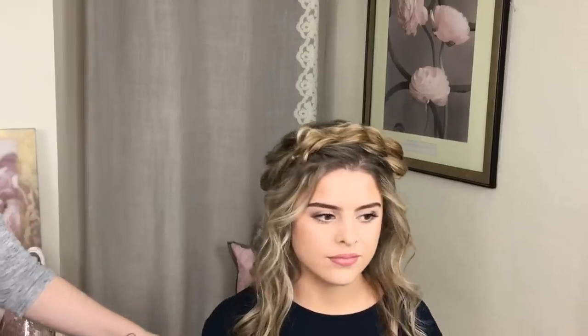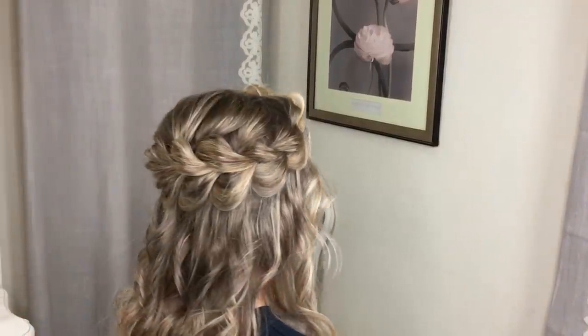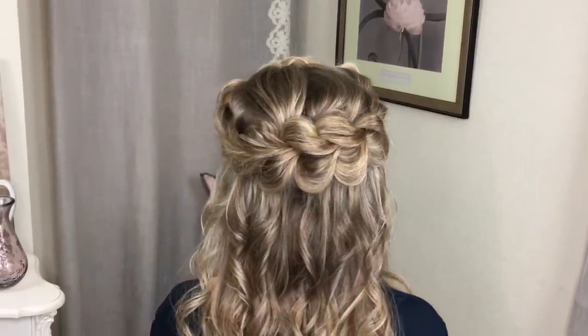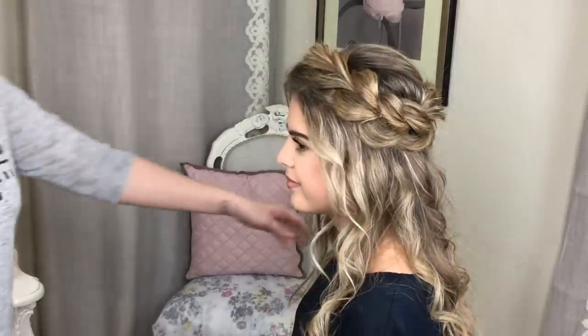That is the style finished! I'm going to do a little spin so you can see all the way from the front all the way around. It looks really really cute — I love the fact that it's a bit messy and the curls aren't all perfect. Thank you so much for watching and don't forget you can find us on Instagram at Sweethearts Hair Design.